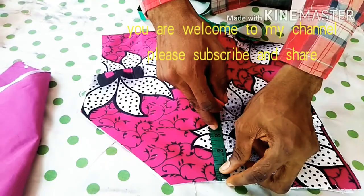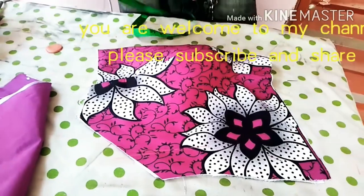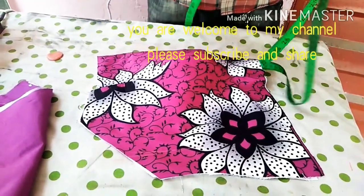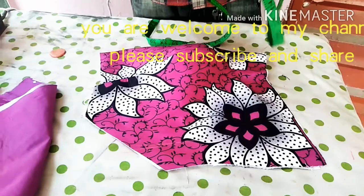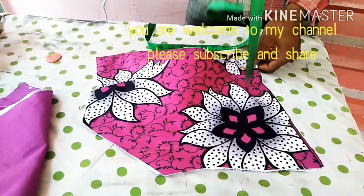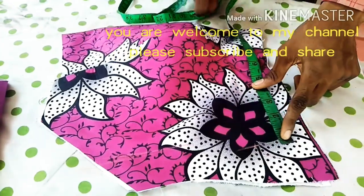This is my sewing allowance. I will show you how to cut it. And my waist — I have 48 for my waist measurement. So my waist measurement is 38 divided by 4, which will give me 9.5. So the 9.5 I have here.